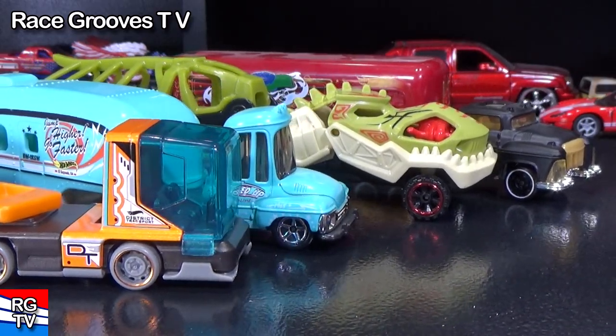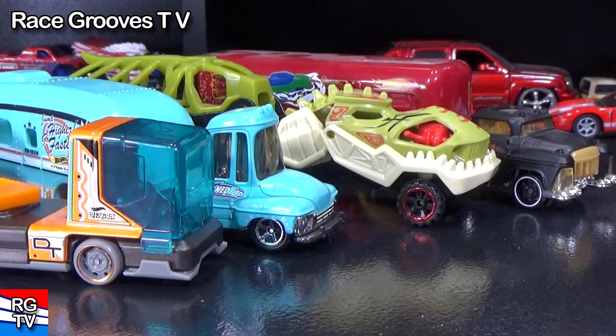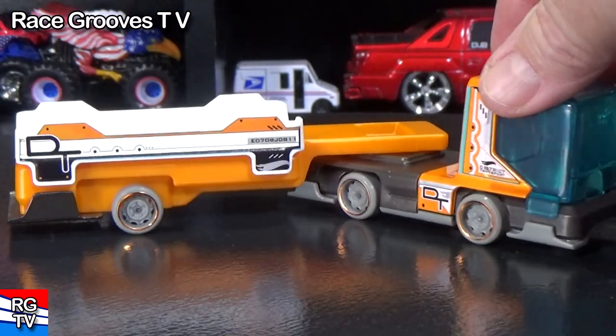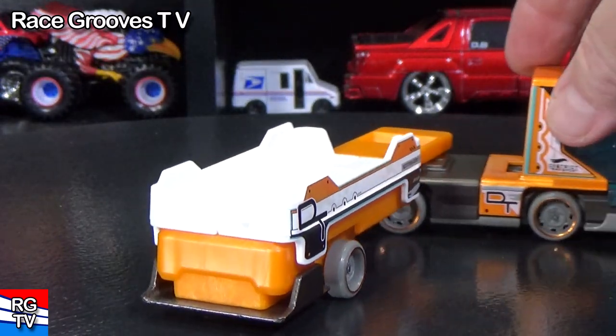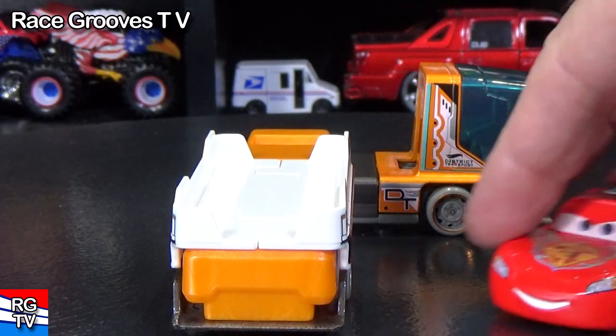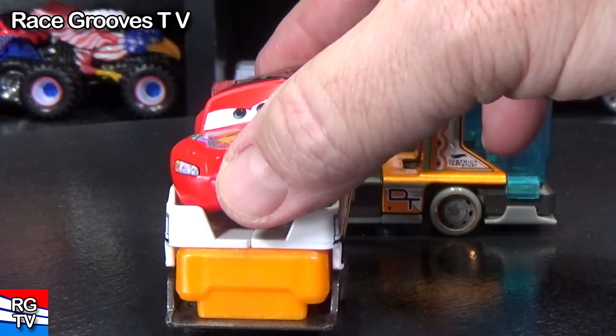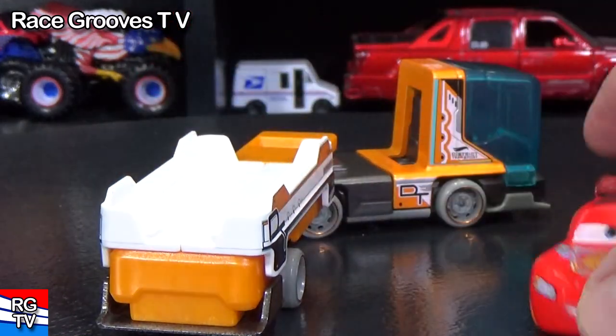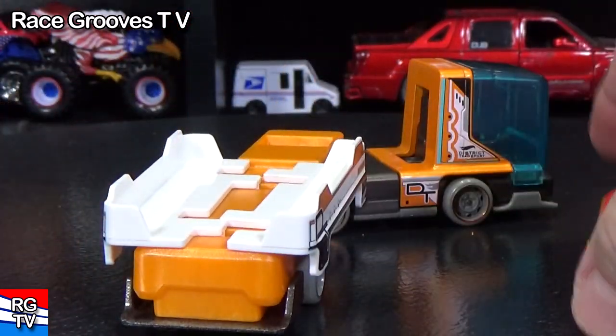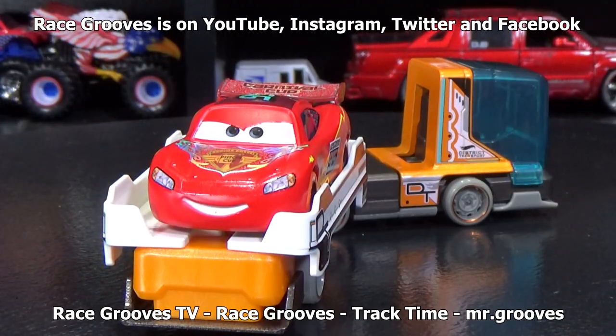I mainly point that out to show how cool it is to get different kinds of trucks. Sometimes you see something in the store and it looks so simple — like, what's the big deal? But this is a lot more exciting than I thought it was going to be. Sorry, McQueen, you don't fit. Hang on, let me help you out. There you go. Thanks for watching — have fun with your toys. Bye!